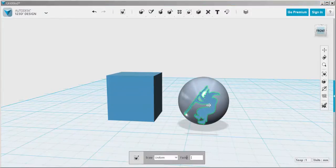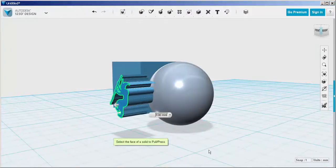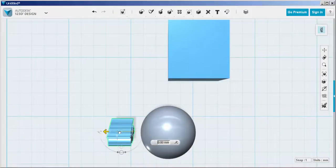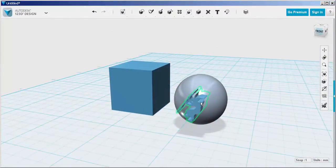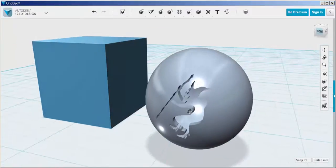Once we have it where we want, give it thickness by push-pulling it and then intersect it into the sphere. Then use combine subtract to subtract the witch from the sphere. You can see it's hollow inside.